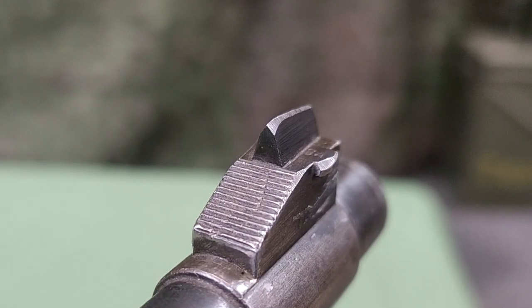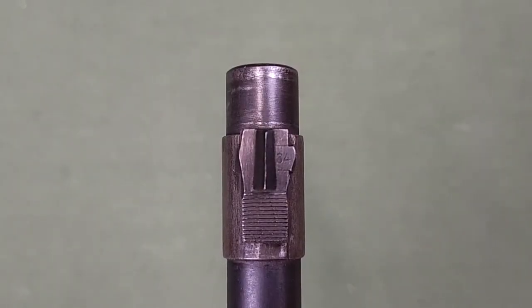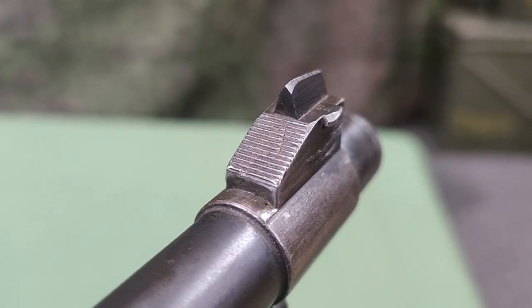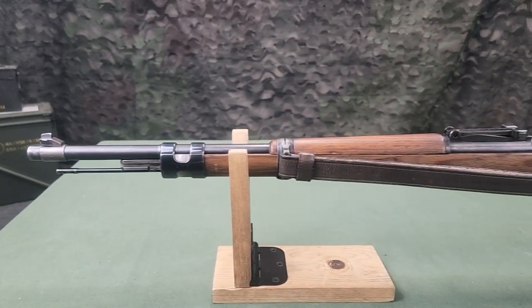The front sight is an inverted V-blade that is wedged into the front sight base and adjusted at the factory. The rear of the front sight base is serrated to prevent glare. Later models were equipped with a metal hood to protect the front sight.